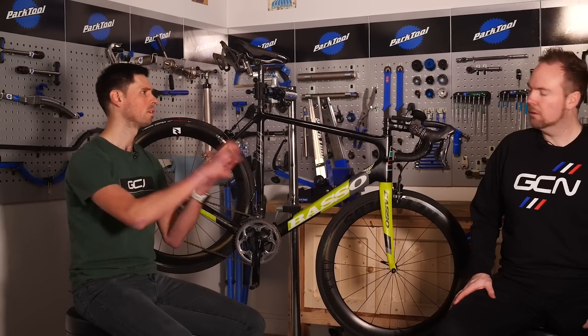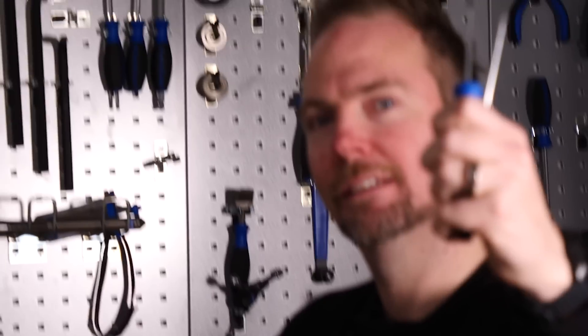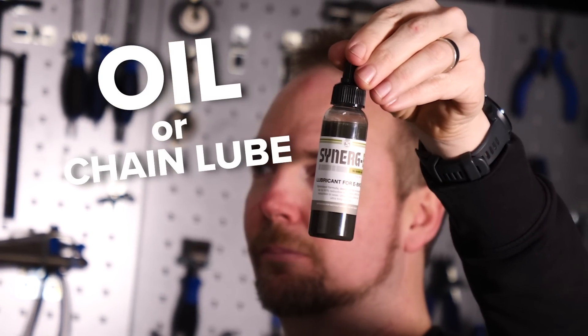We're also going to need some pretty basic tools: a hex or Allen key — this bike uses a 4mm one — and a selection of small screwdrivers that might be helpful. One final thing: a little section of oil would be good.